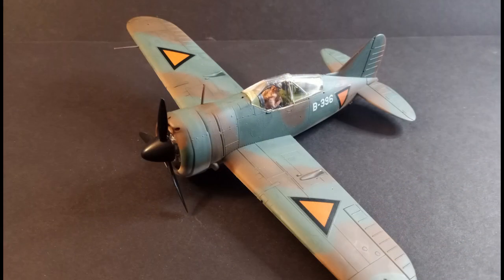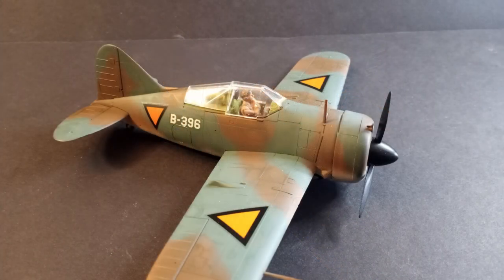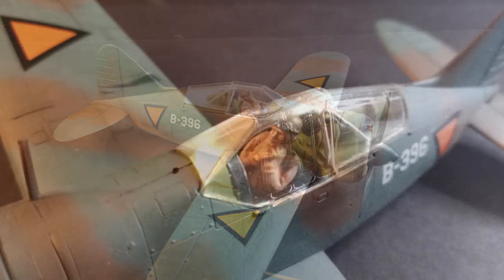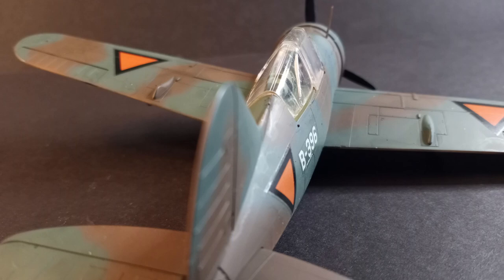And there you have it, the Tamiya F2A2 Brewster Buffalo in 1/48 scale. I quite enjoyed this build, but I do wish that I had some gloss varnish on hand. I think the effect would have been even better, but I'm quite happy with what I accomplished with what I had. So what do you think of this build? If you were able to get your hands on this kit, I would love to see how you get on with it.